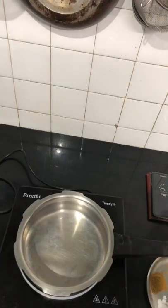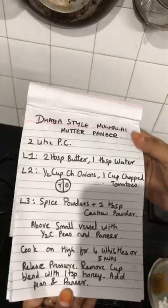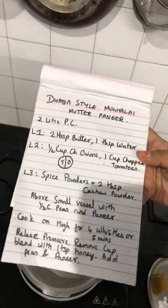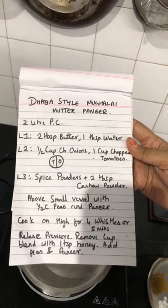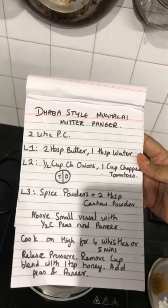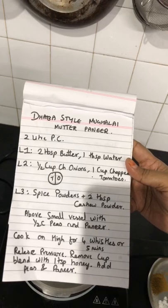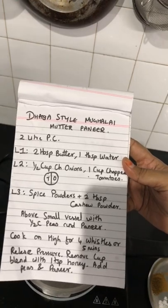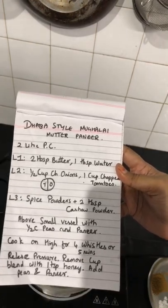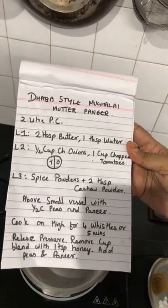I've taken my magic pot. First I'll show you the recipe and then move on with how to go about it. I'll post a screenshot of the recipe below the video so you can note it down. You should take a 2-litre pressure cooker. Layer 1: butter and water. Layer 2: onions and tomatoes, chopped — arranged half and half so both get equal caramelization. Layer 3: spice powders, along with 2 tablespoons of cashew powder for richness.